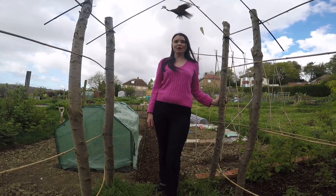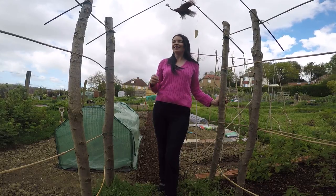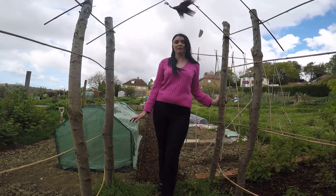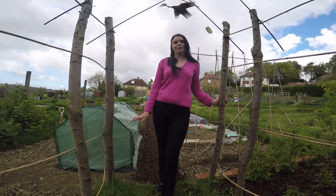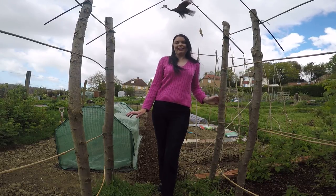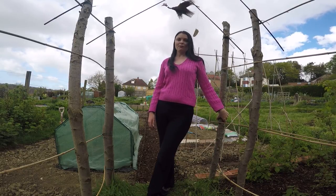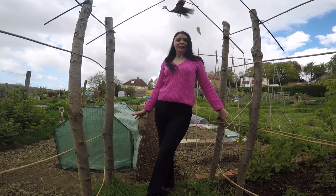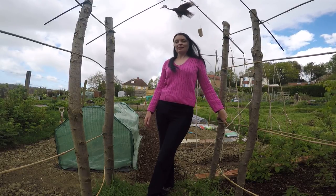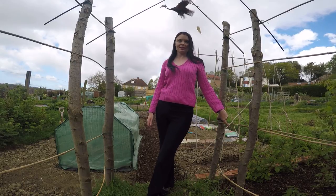Hi everyone and welcome back to my allotment. Spring has well and truly sprung finally. Gone are those cold snowy days that we had a few weeks ago and they've been replaced with longer days, warmer weather, and that's brilliant. I'm loving it. I've been spending quite a lot of time up the allotment, getting things done, finally sowing some seeds, everything's starting to actually take shape, and today what I'm going to be doing is creating an asparagus bed in my plot.